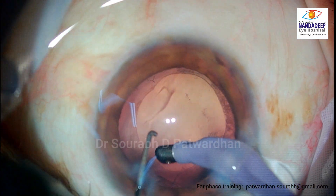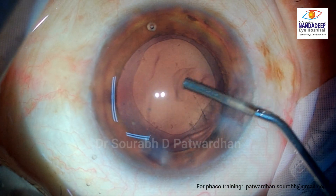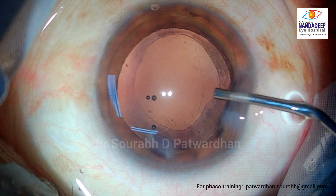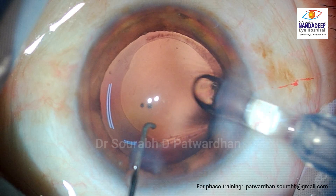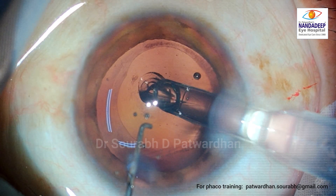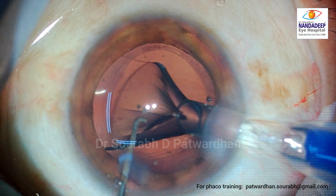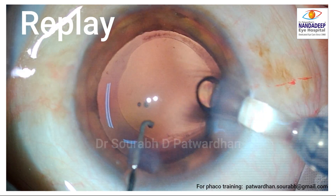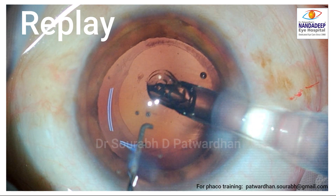The surgery till now has been uneventful. This is a soft cataract and now I am injecting viscoelastic to fill the bag. This is a Zeiss Plate Haptic trifocal IOL and I am implanting this IOL in the bag. The IOL goes nicely in the bag.